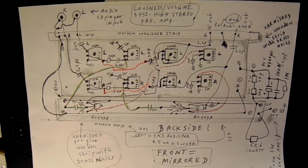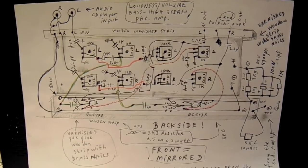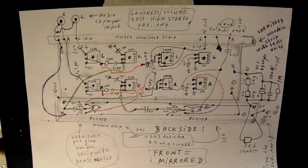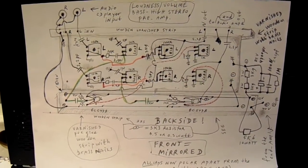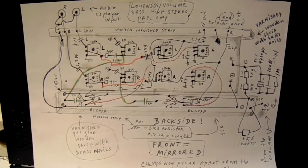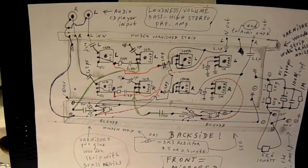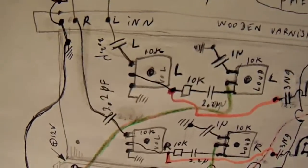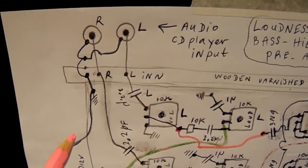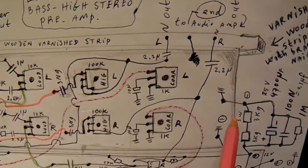I hope this is a little bit clear. I want to stay on this picture for quite a long time so that everyone interested can draw it over. I have to pan over somewhat — input audio CD player — this template where all the potentiometers are soldered to.